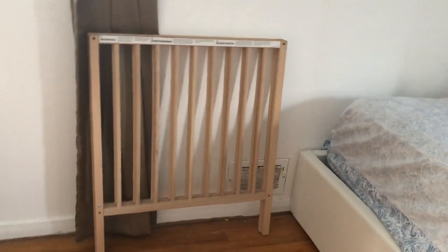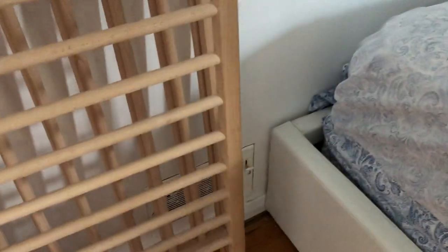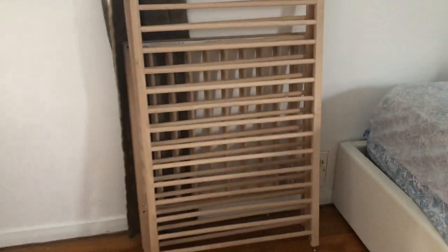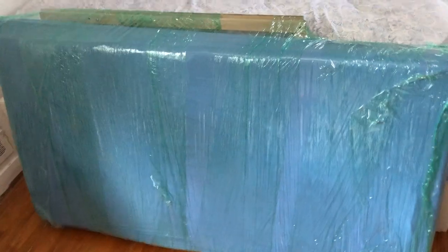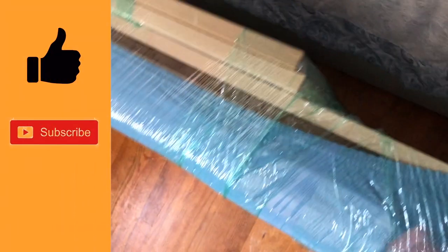I took that off the first side and the second side, then the ends just came off. Now I'm stacking one panel on top of the other so I'll be able to wrap everything together. Please don't forget to like and subscribe if you find the video useful — thank you for watching.